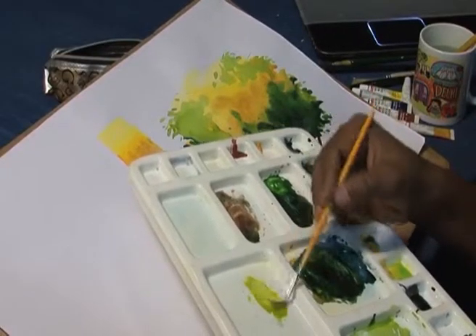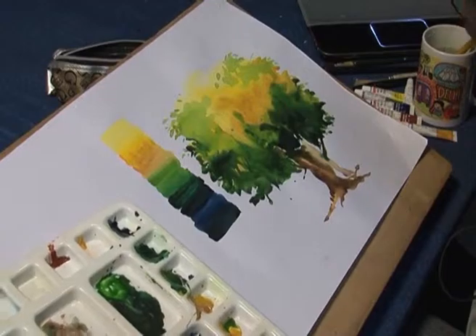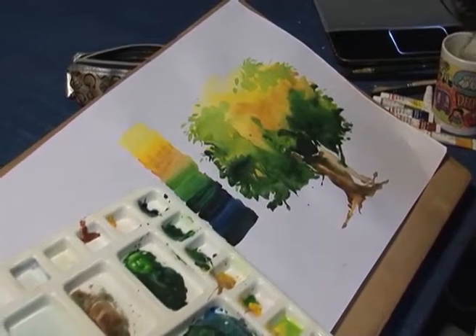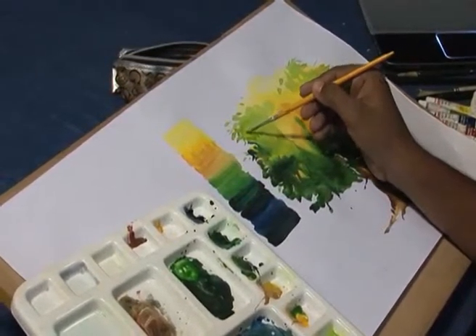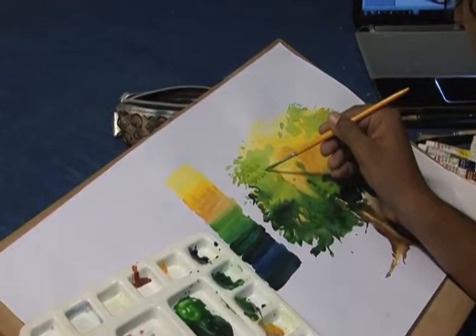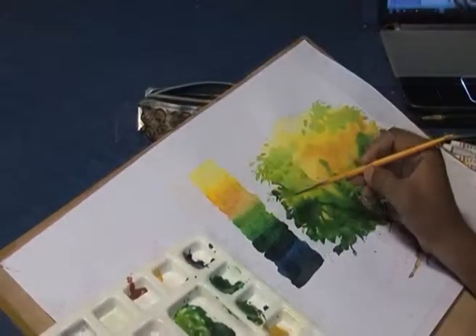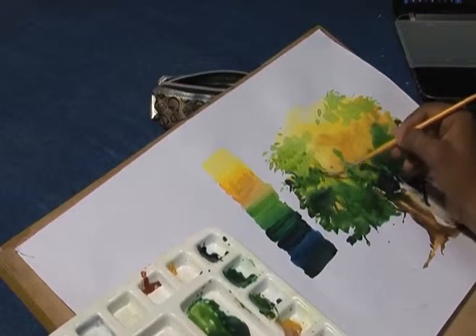For that, take gamboge and a little sap green. Make leaves and tree by giving brush strokes. Paint different types of patches, and take a darker color for the shade area.